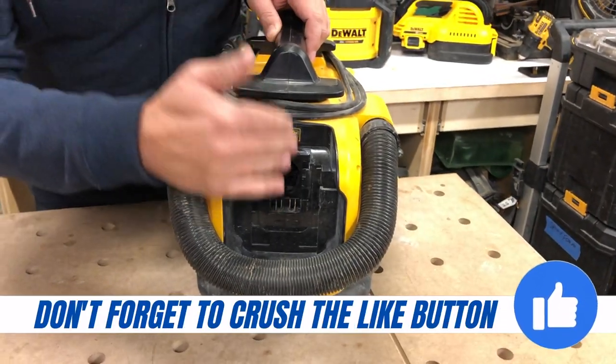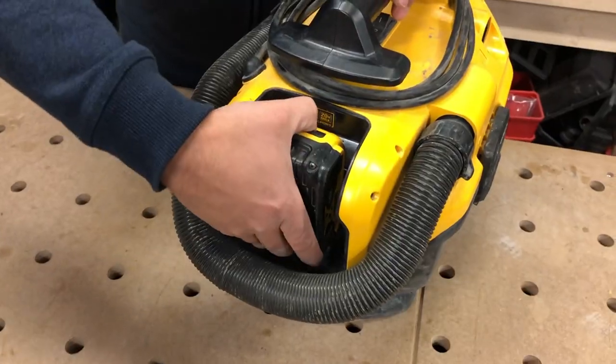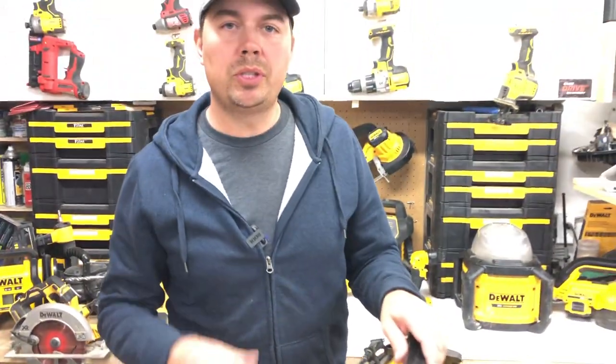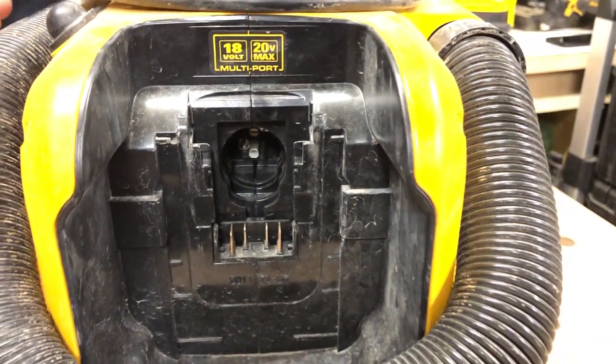On the back here, we can slide in a 20 volt max battery, just like that. However, this is one of the few tools that DeWalt has where you can still use the old 18 volt batteries. You can see the hole right here — very easy if you're just transitioning over to the new tool lineup.